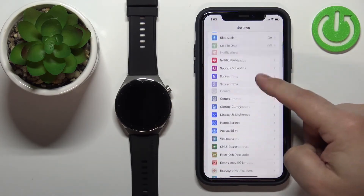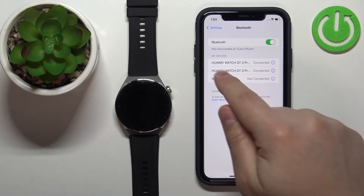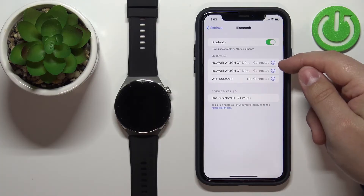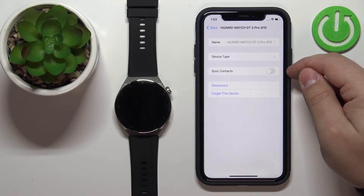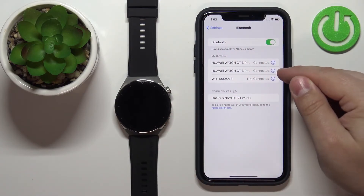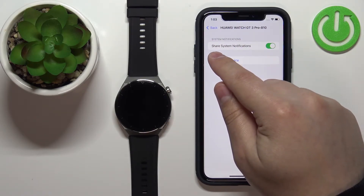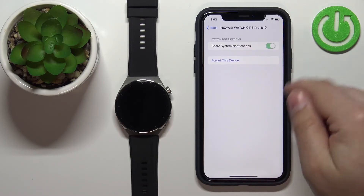Scroll up, find the Bluetooth option, and tap on it. You should have the Huawei Watch GT3 Pro listed under My Devices. Tap the info icon next to each device to find the correct one. Once you find the right device, locate the option called Share System Notifications and make sure it is enabled.